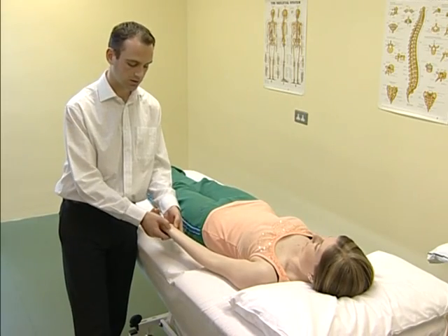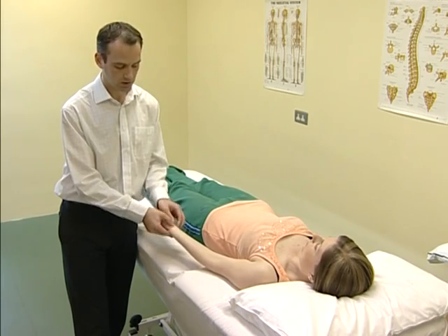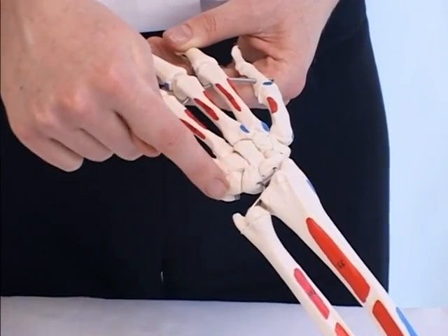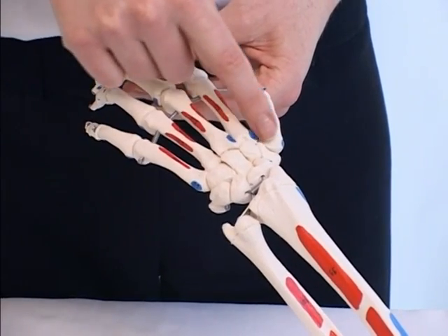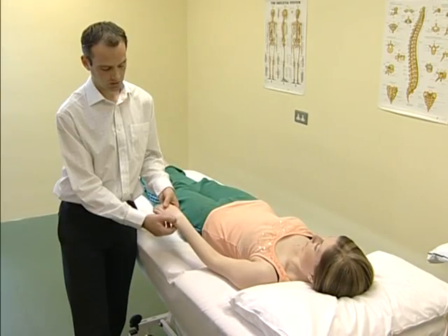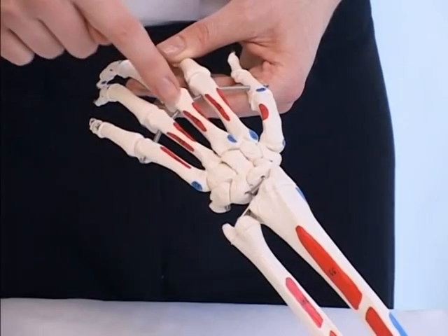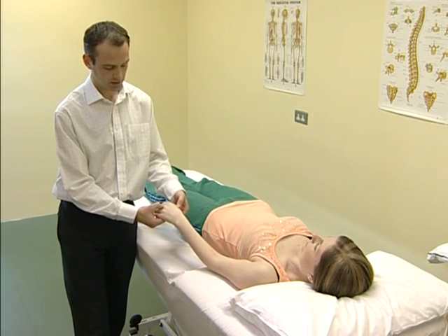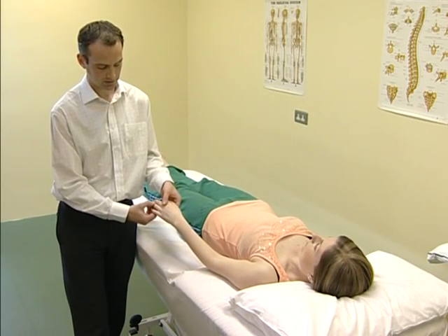Just distal to the radius and ulna, you'll come to the proximal row of carpal bones. And distally from that, you'll move on to the distal row of carpal bones. Running distally again, you'll be able to identify the five metacarpals, and then the phalanges in turn.